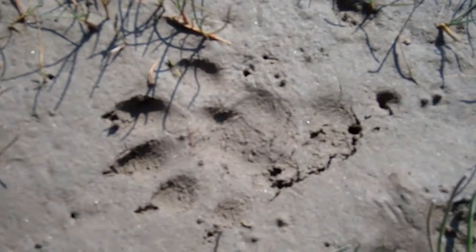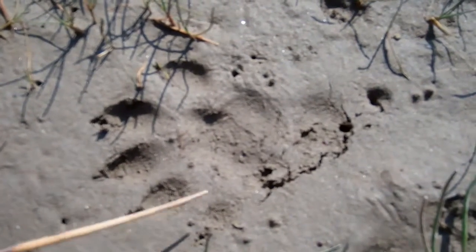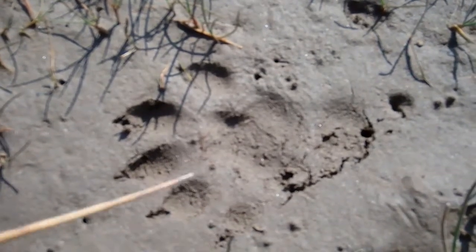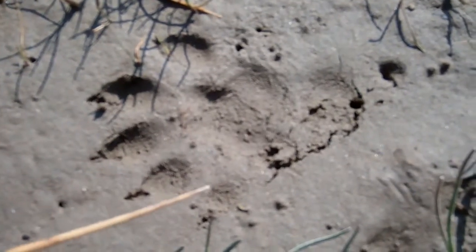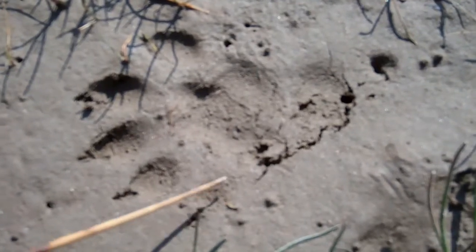One thing to be careful of when you count front toe pads is that sometimes the thumb pad, as it were, doesn't register very clearly. So have a really good look at that. At first glance you might see one, two, three, four — but look closely. There's that print, and number five.